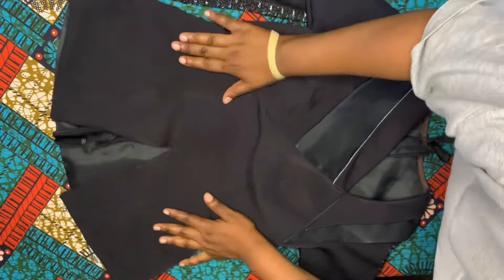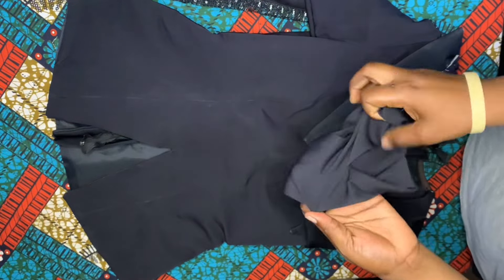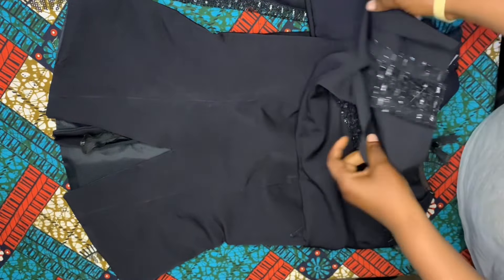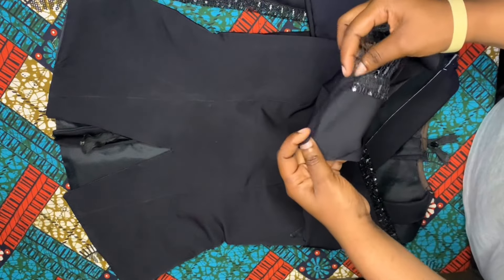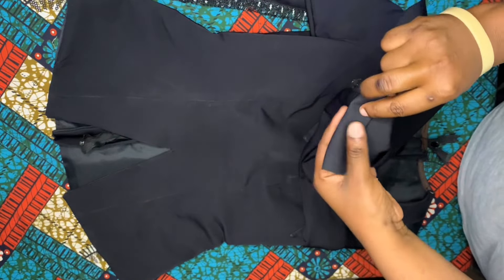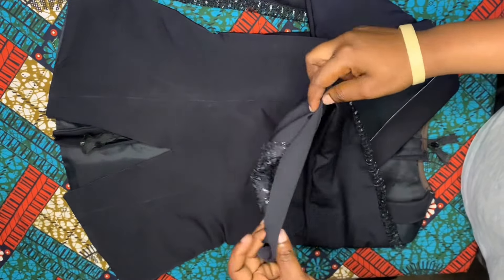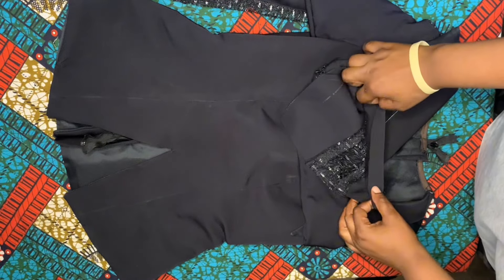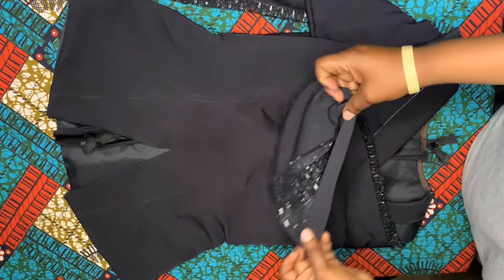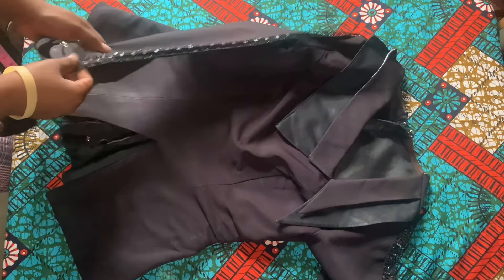I'm just showing you what it's going to look like. Now to this sleeve opening that you can see - since I left two inches extra, go ahead and fold it inward by two inches. On the side I also fold it inward by about half inch, then fold it in as well.